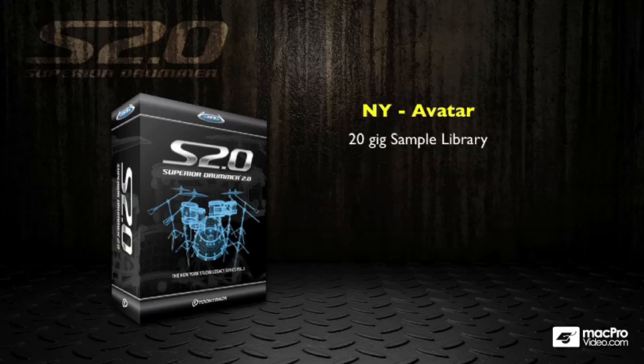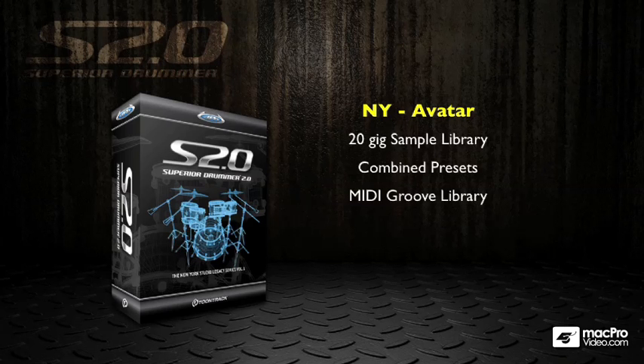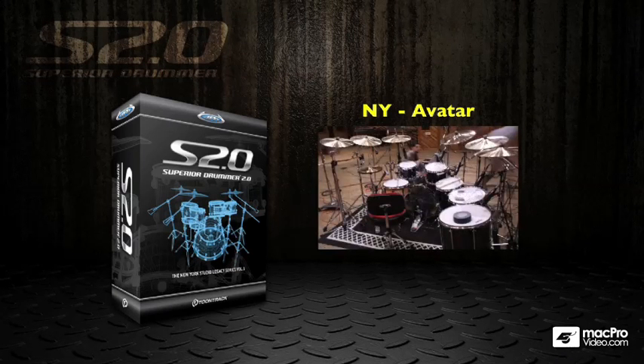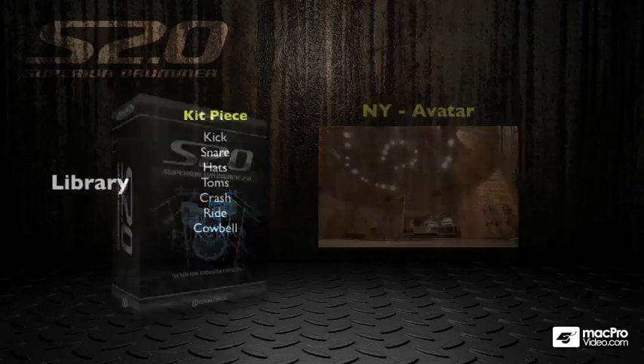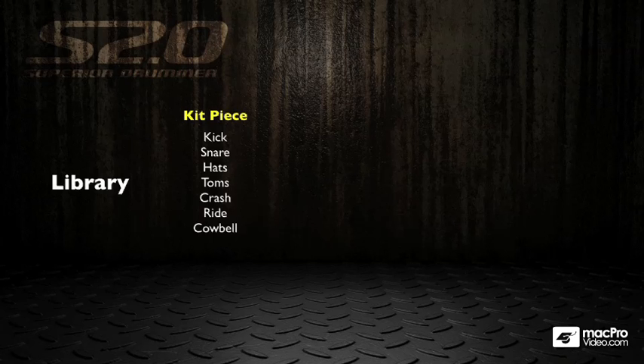The supplied kit is the New York Avatar kit. This is a 20 gigabyte sample library — 20 gigabytes compressed. You get a load of cool presets and a MIDI groove library, so it's quite a complete package. This kit was sampled at Avatar Studios in New York, which is a great space, and the drums sound fantastic.